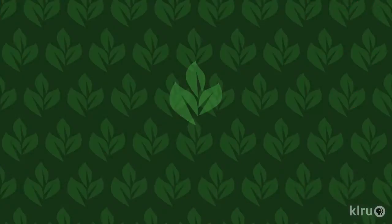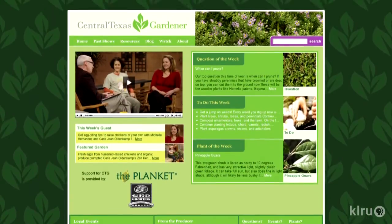We'd love to hear from you, so please visit us at klru.org/ctg with your questions and plants from your garden.